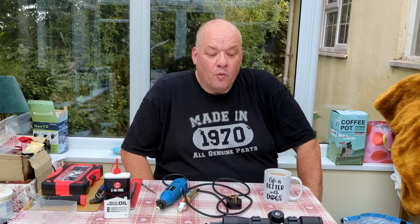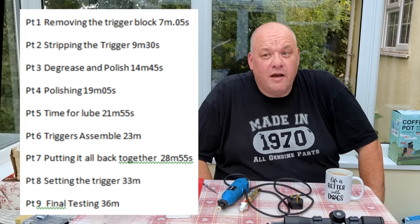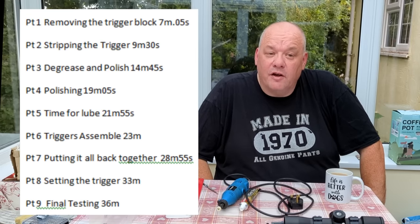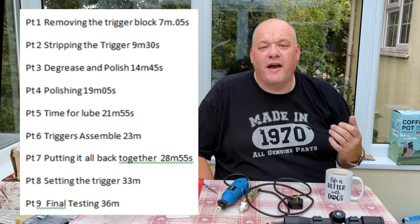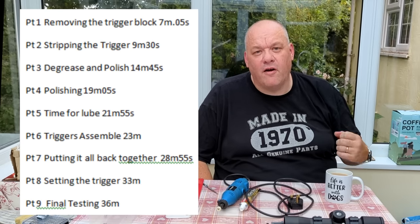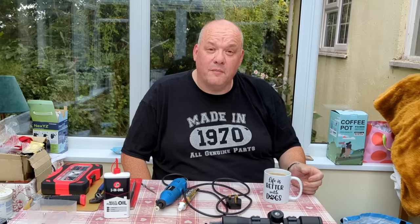So what are we doing today? We are going to do a trigger job on a CD trigger, most commonly found in Air Arms rifles. We're going to strip it, we're going to clean it, we're going to tune it, and then we're going to set it all up so we can give you a rough idea of how to set the trigger to give you a nice light break.